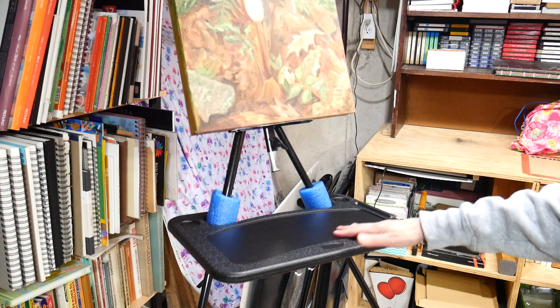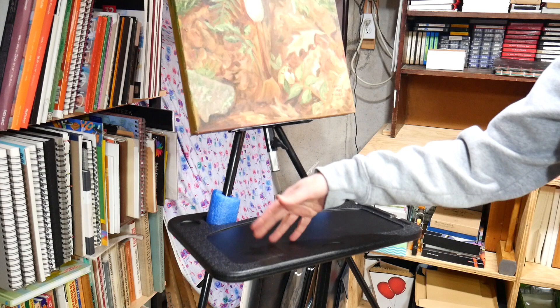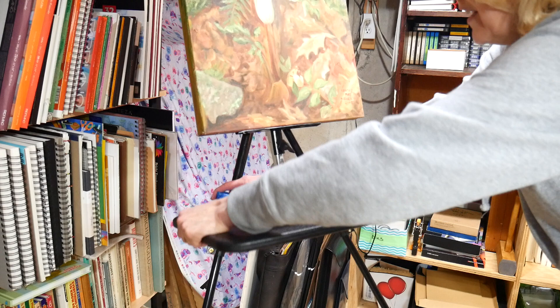Hey there, Lindsay here, the Frugal Crafter. Today I'm going to show you how you can make a little table for your travel easel — one of those aluminum styles that are pretty inexpensive. All you're going to need is one of these steering wheel tray tables that you can use for food or laptops.